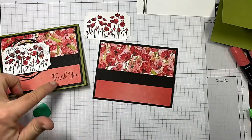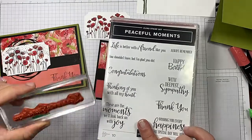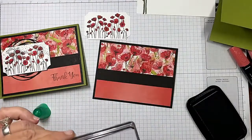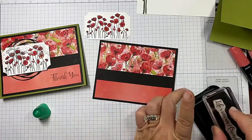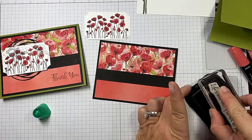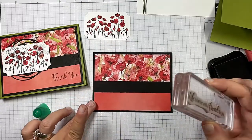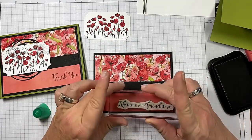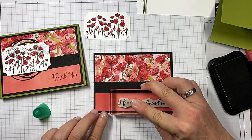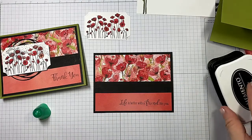On this one I used the 'Thank You' from the Peaceful Moments coordinating set, but I'm going to do 'Life is Better with a Friend Like You' on this one. I recommend that you go ahead and stamp this first — you'll see why in just a second. Let's go ahead and line that up, and I want it down right about there. Pretty good.